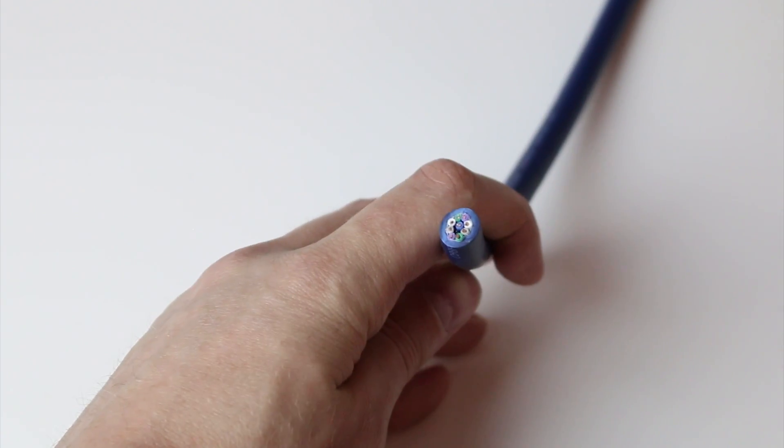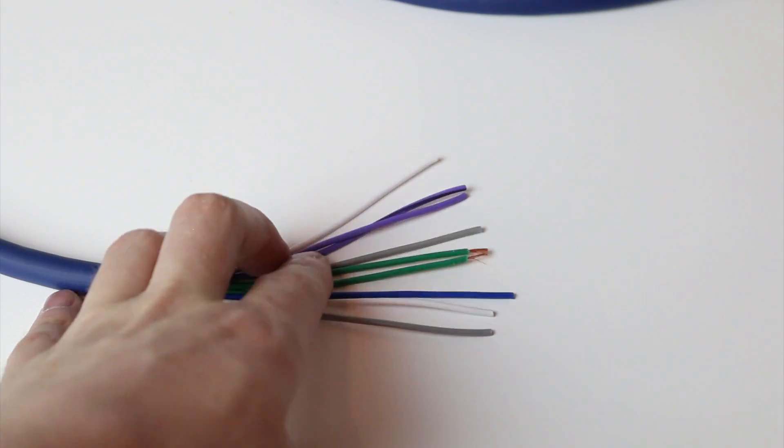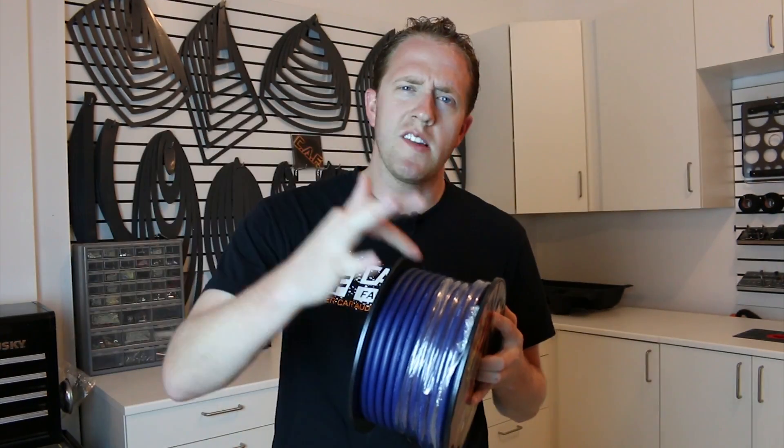Nine conductor speed wire — the wire that every installer should have on hand at all times. But why? What are the uses for this stuff? Can this be used to relocate a radio or for grabbing signal for a digital signal processor? Or can we maybe even use the small wires inside to power high power speakers? That is coming up.